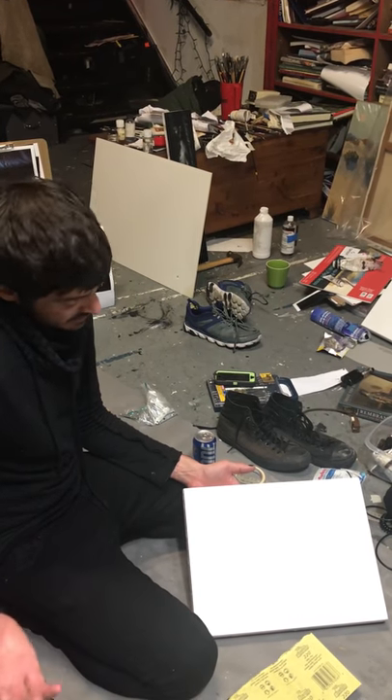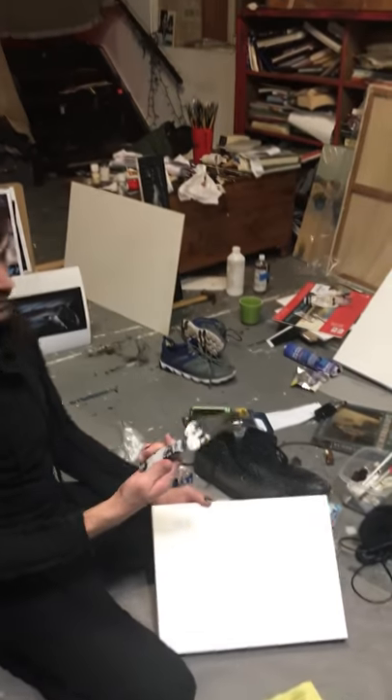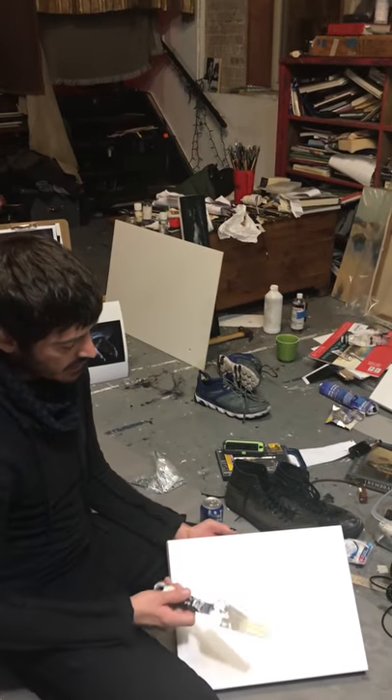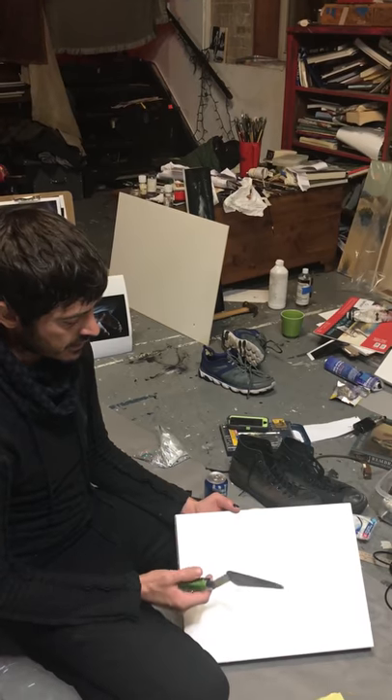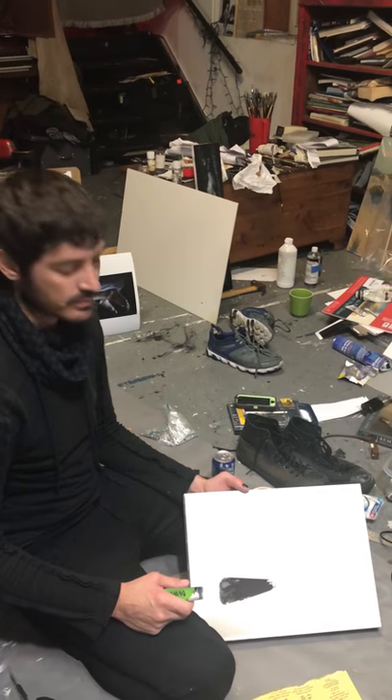Then you put another coat of gesso on it using a palette knife like this. The gesso that I recommend is the Liquitex Surface Prep.